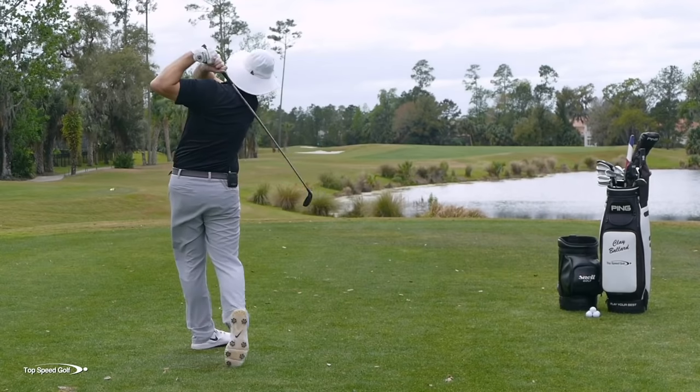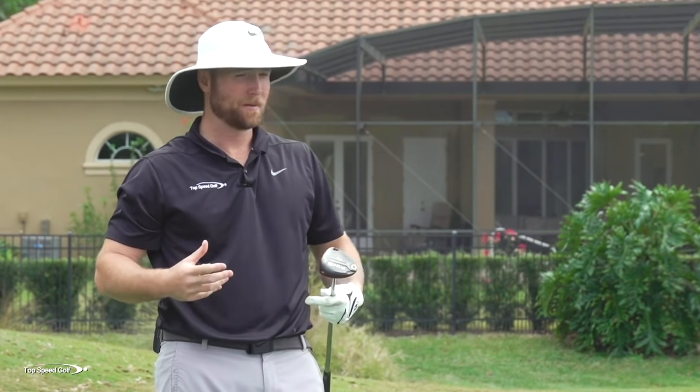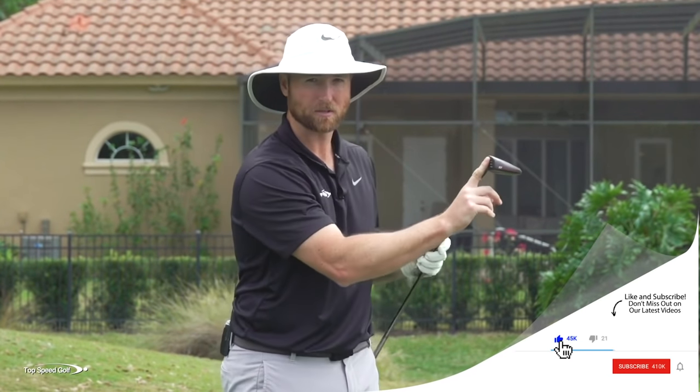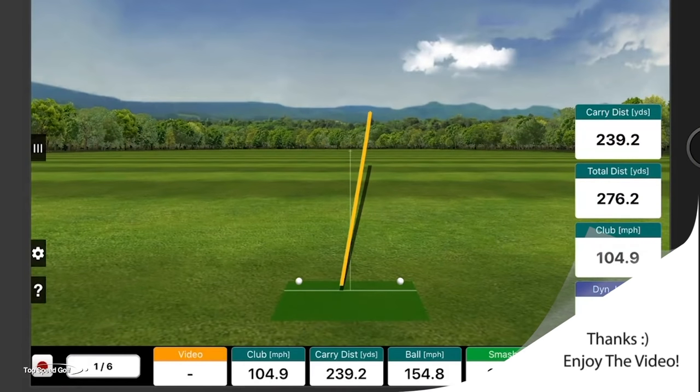That one was a good swing — I swung hard, made pretty solid contact as far as left and right on the face. It was in the middle of the face, but it felt really thin. It just didn't pop off there. I'm swinging fast, so it's probably still going to go pretty far doing it that way. What were the numbers on that one, Q?